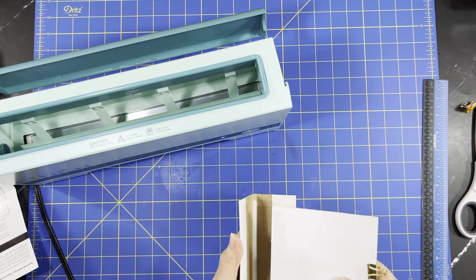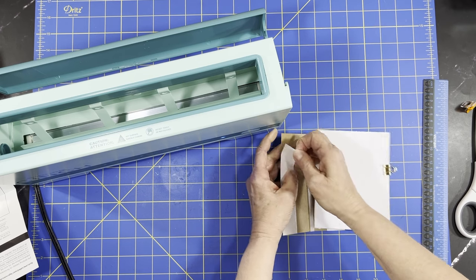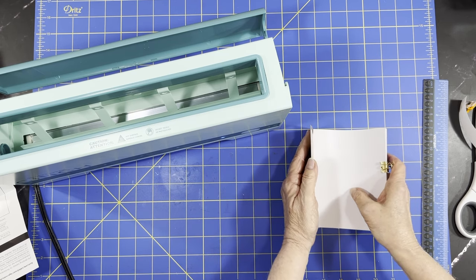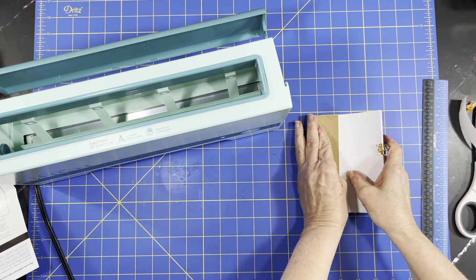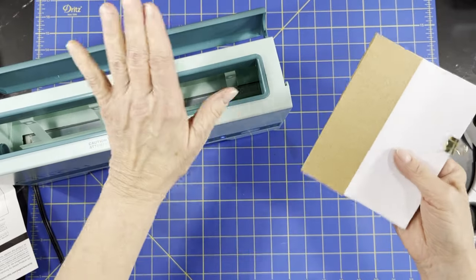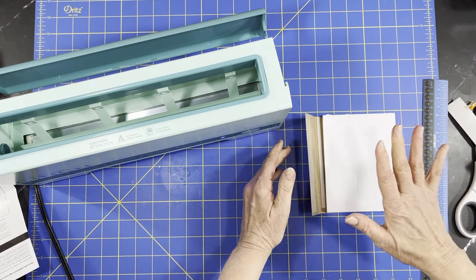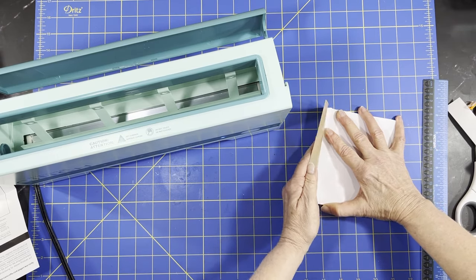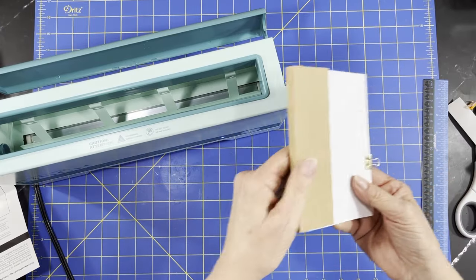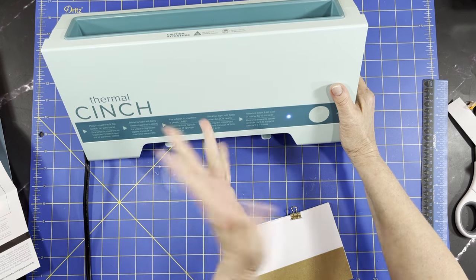I'm going rogue! You can hear the beep — that means it's ready. So we're going to put that in there. First thing, we're going to peel off one side at a time because you don't want to accidentally tape it in the wrong spot — you'll never get it back up again. Push it, make sure it's all the way in there, then bring that over and press it down good. I will be making a bunch of samples with it; I'm just doing a quick unboxing and quick sample. Then we just put it in — remove the liner and the blinking light will beep when ready.